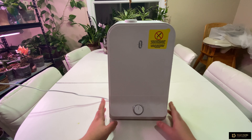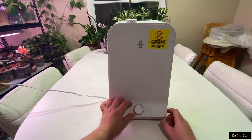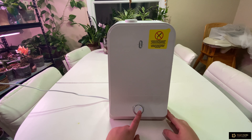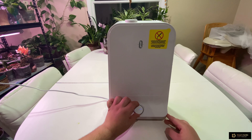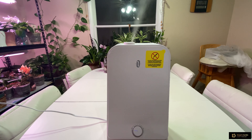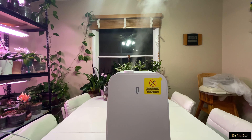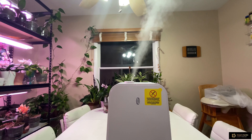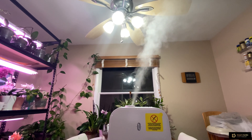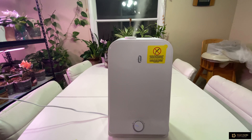I just plugged it in — let's turn it on. There's a click and a blue LED light. We can make it go up to max — see, it's shooting the mist all the way up, really high.